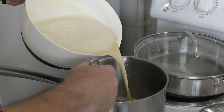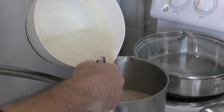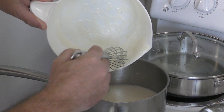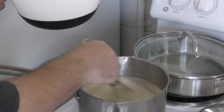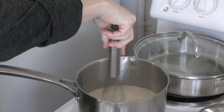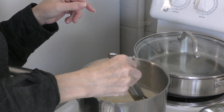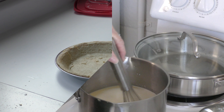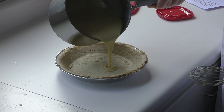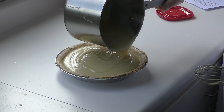Now we're going to pour this back into the saucepan and heat it on medium heat for about eight minutes. Very smooth, no lumps. We've basically got a pudding right here — a beautiful, smooth custard. Don't worry if your pie crust is a little broken; this is going to cover it up. I'm not worried — you're supposed to push it through a sieve, but we're okay.